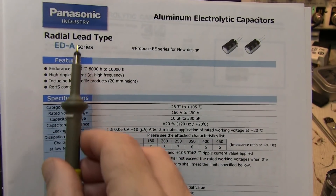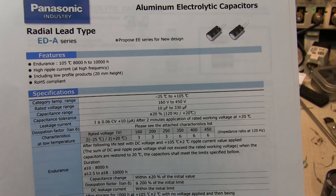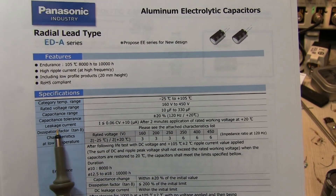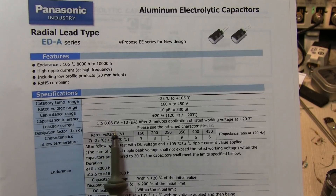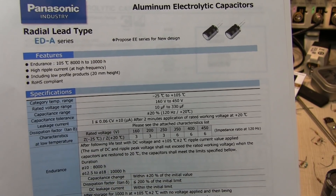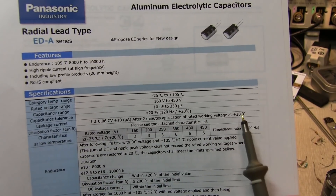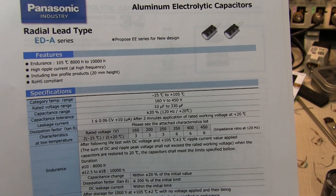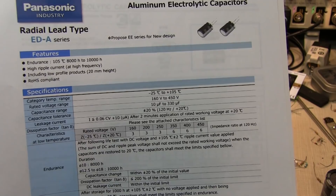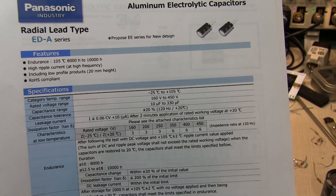Here's an example datasheet from Panasonic on one of their electrolytic capacitor lines. There's a spec for leakage current: it's going to be less than or equal to 0.06 times capacitance times voltage plus 10 microamps, after two minutes of applying the rated working voltage at 20 degrees C. As the temperature goes up, the leakage goes up, and some datasheets will include information on that as well.